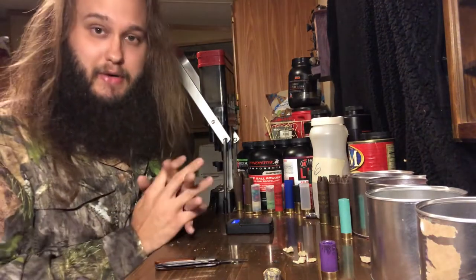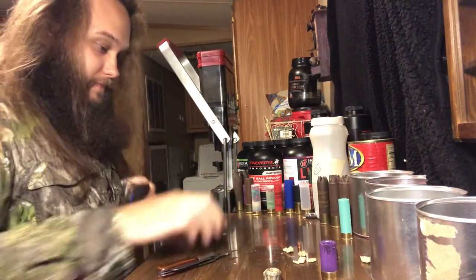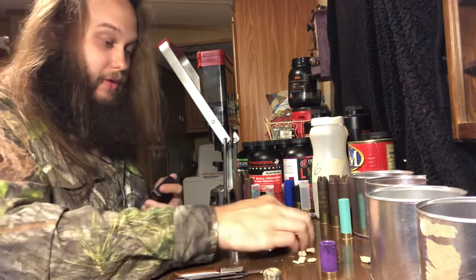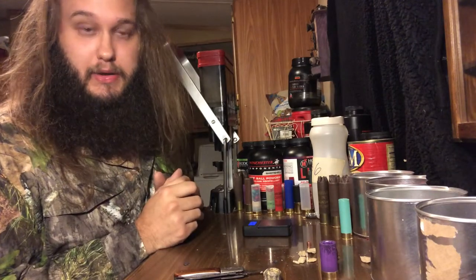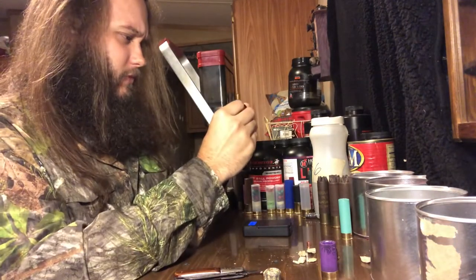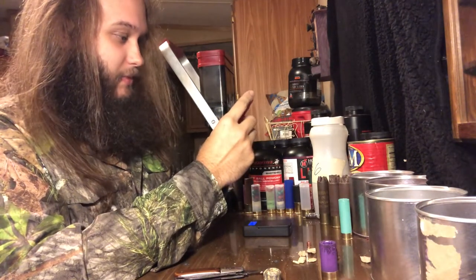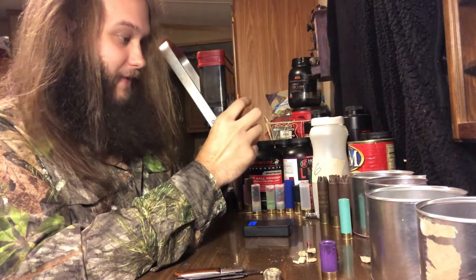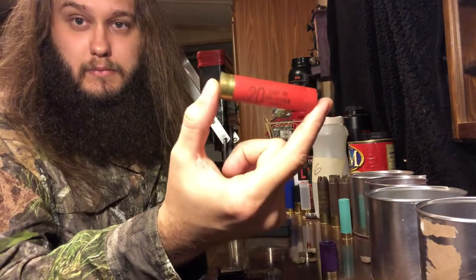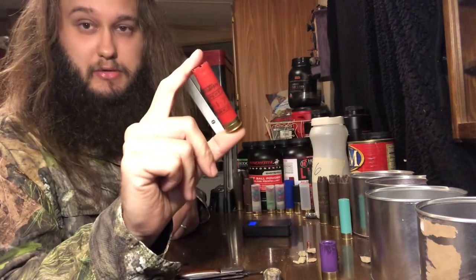Now the 16 can obviously go to ounce and a half, and so can the 20 gauge three inch shell. The next one is going to be a two and three-quarter inch, one ounce load of number four buck. We're using — what is this? — Winchester Western Expert. Two and a half grams, one ounce of seven and a half, Mark 5, whatever that means. That's a red 20 gauge shell — pre-1971. How's that for cool?